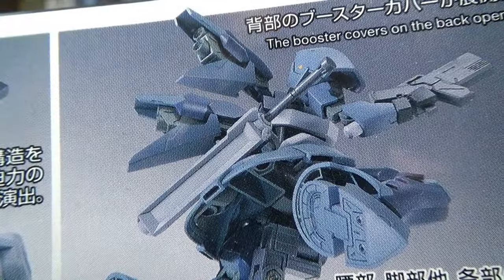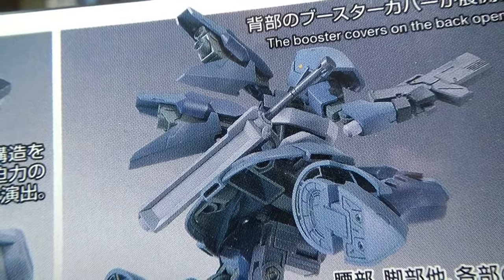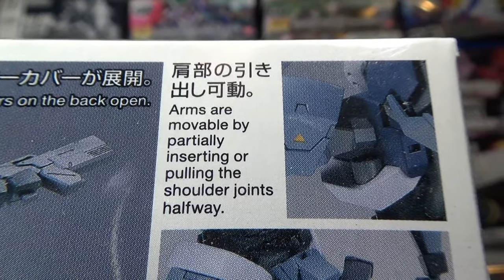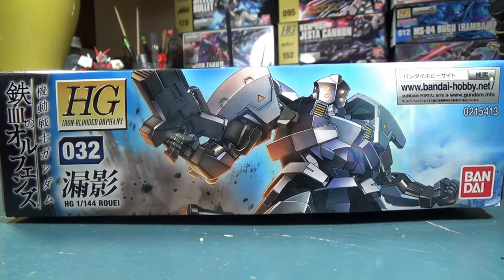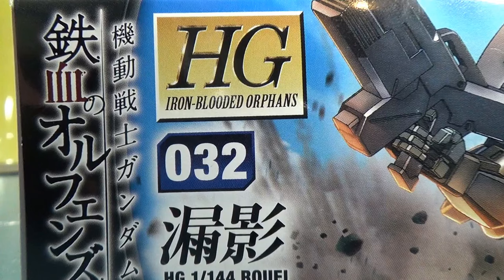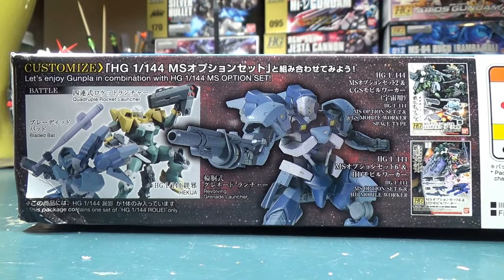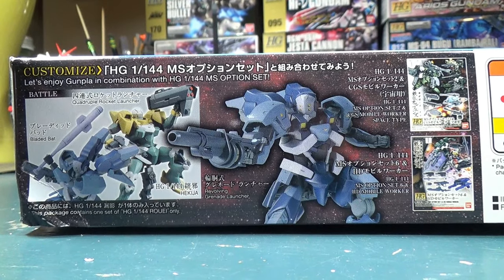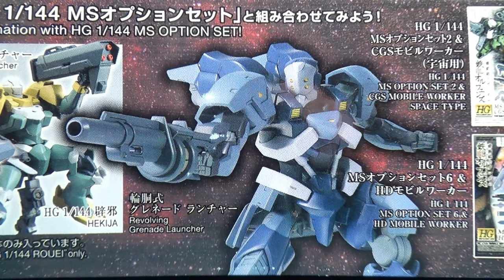I personally wouldn't have chosen that flying-from-behind shot as a promo image since it makes the kit look pretty hollow. On the far right, we have a call-out for the enhanced shoulder articulation and weapon storage. The side of the box gives us a more cropped version of the front box art, and also indicates that this is the 32nd kit in the high-grade Iron-Blooded Orphans line. The top of the box is mostly a promotional image for the MS option sets.